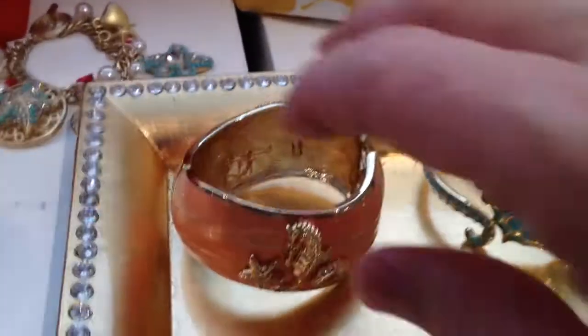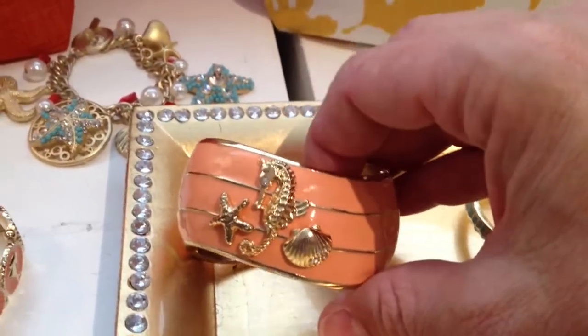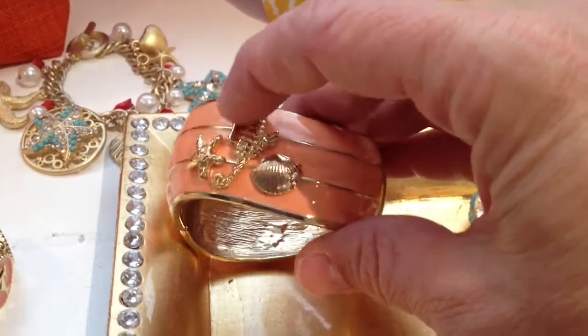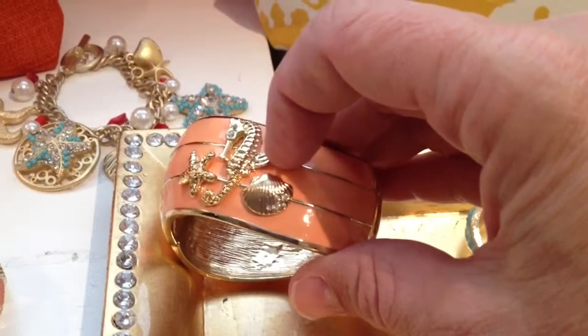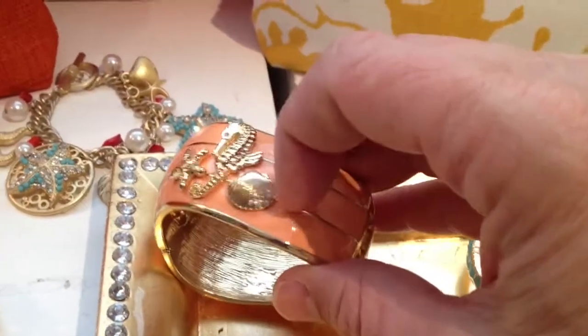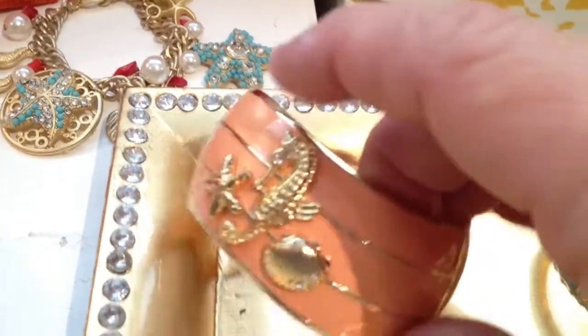We have a beautiful starfish bangle with a wave design. It really has a beautiful crystal eye, and crystals on the seahorse as well. The starfish and the shell right here also have crystals on them, and they're going to shimmer in the light.